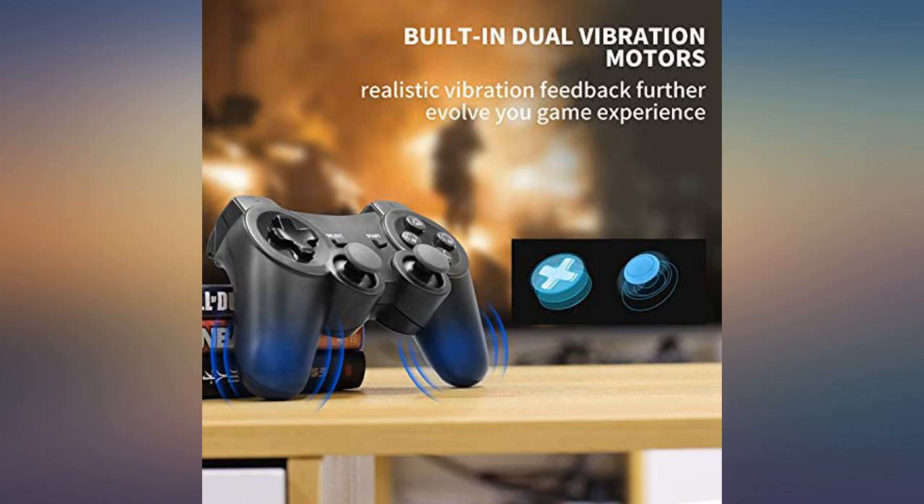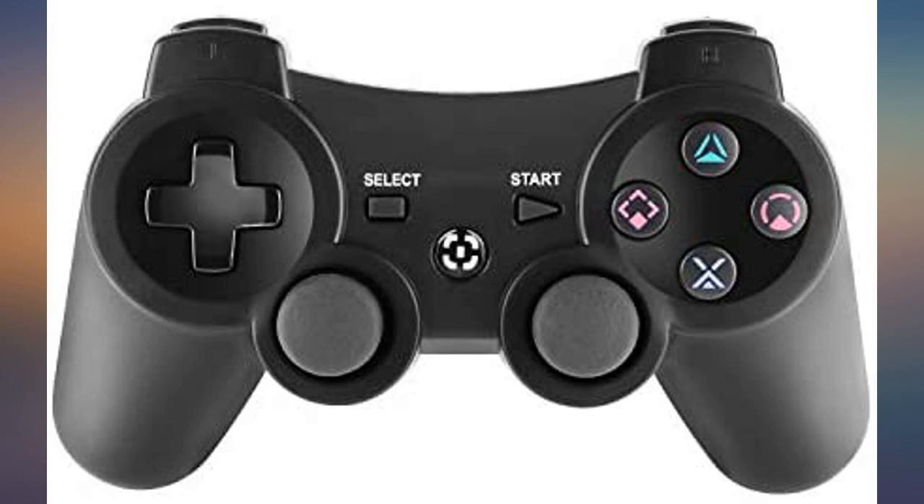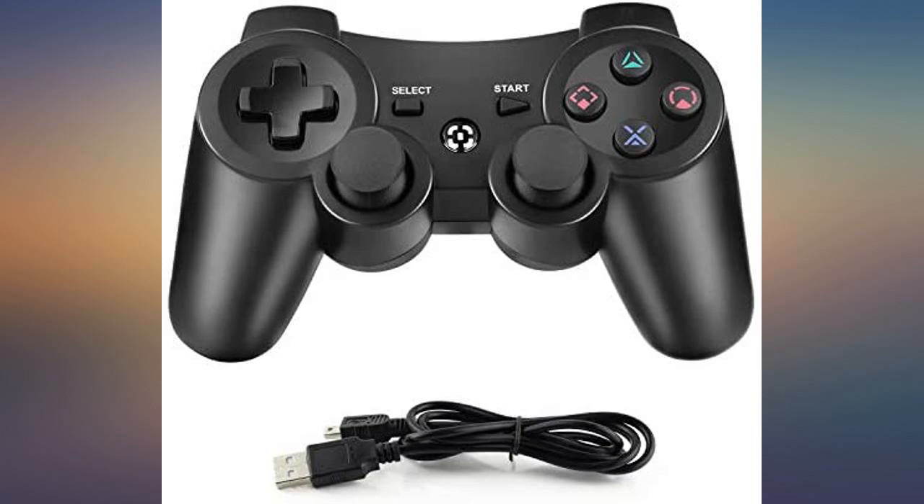This controller is really good. The quality of the buttons feels really nice and it is very easy to pair with the PS3. After looking for a PS3 controller substitute, I really think it is great value for money.